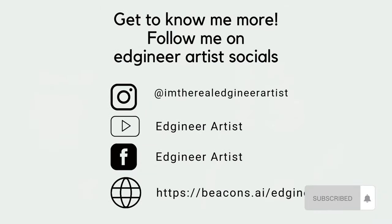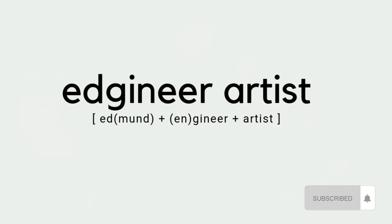Thank you so much for watching. Please do subscribe, follow, and share this video.